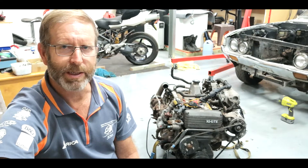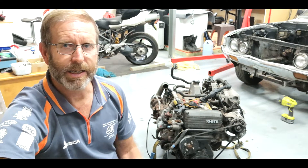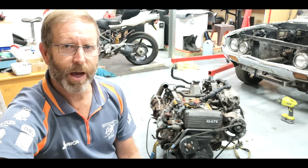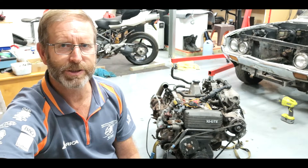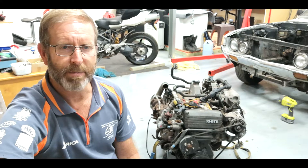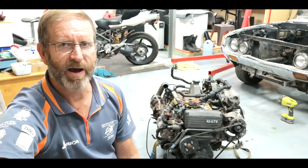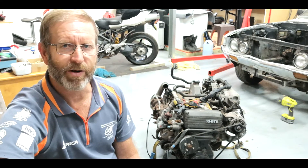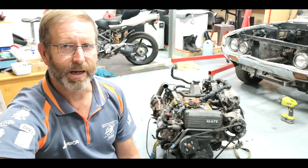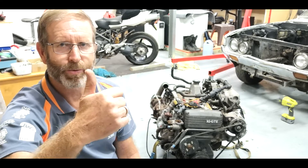I'm talking to an associate tonight who does engine building and knows a fair bit, so after I talk to him I might know more about where I'm going. In the meantime I'm going to start pulling this apart, get down to the base motor. The motor runs and goes well. A single turbo manifold was about $1,200, and with a turbo you're looking at about four to four-and-a-half grand.